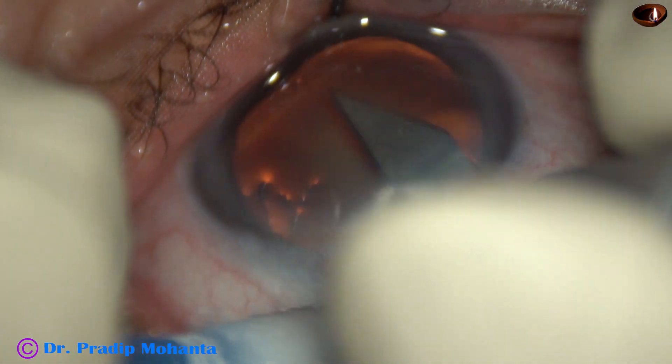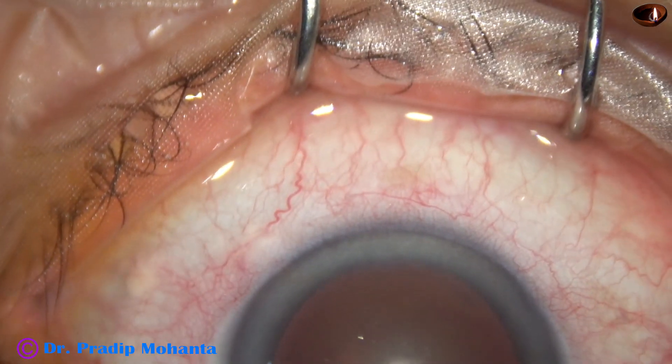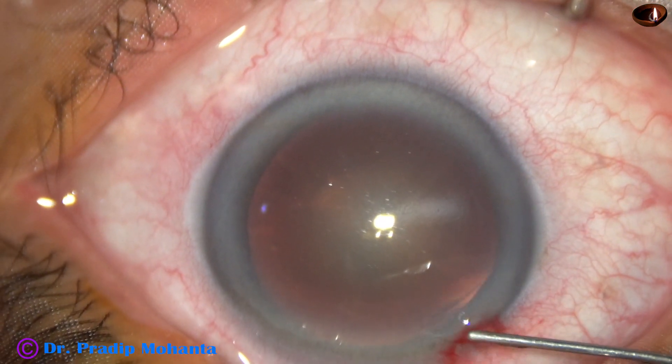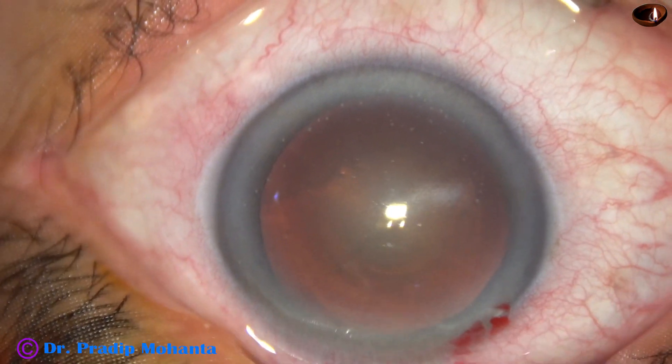This is the main incision with a 2.8 millimeter steel keratome. The patient is under topical anesthesia. This is phenocaine, which contains gylocaine, tropicamide and phenylephrine.